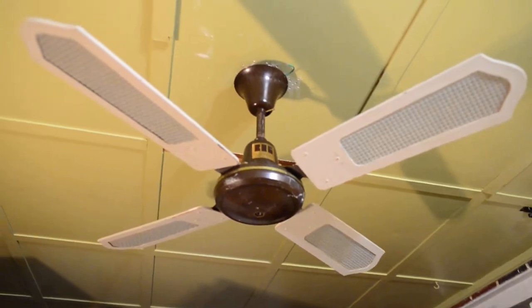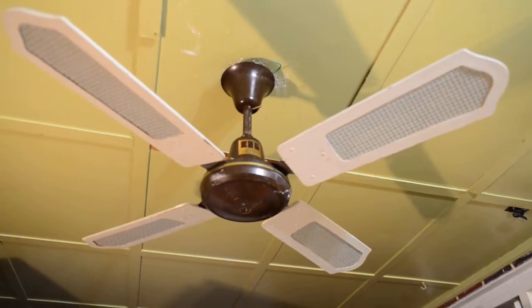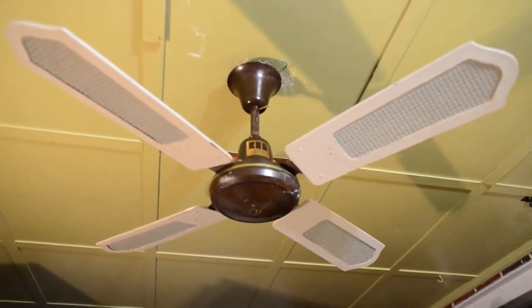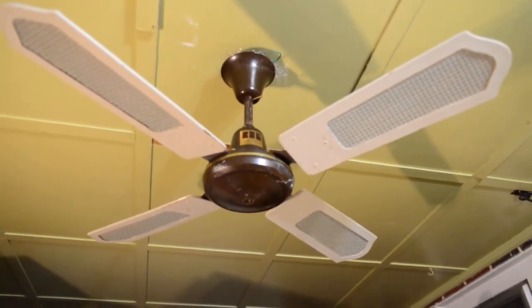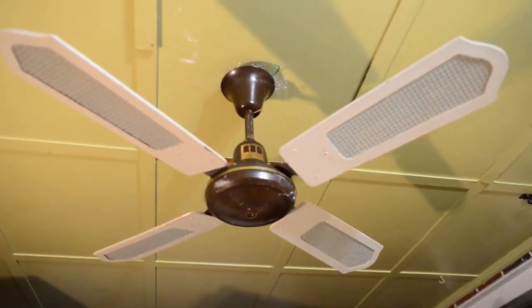The blades, believe it or not, have a 15 degree pitch. So you're thinking this thing probably just works off the pitch rather than the speed — you think it's going to be slow. Well, maybe it will. We'll see.